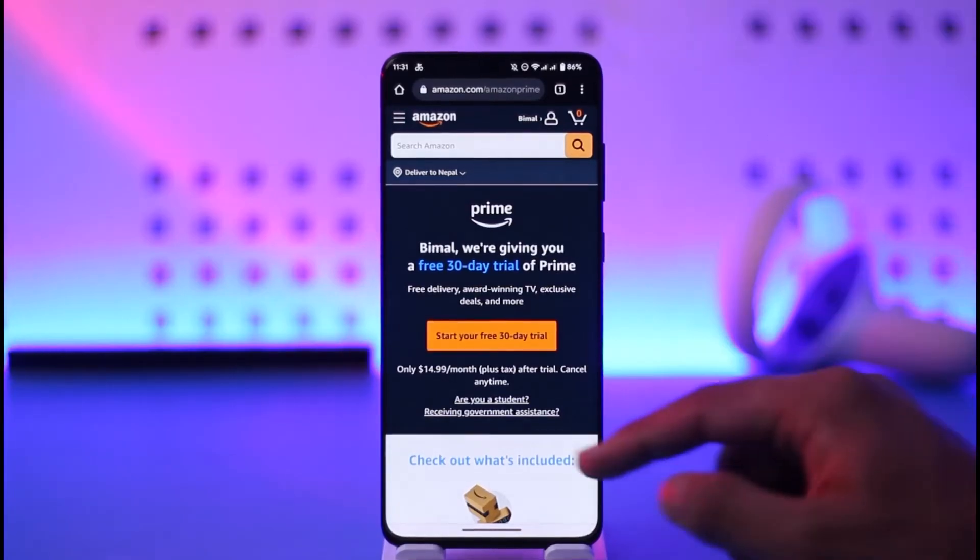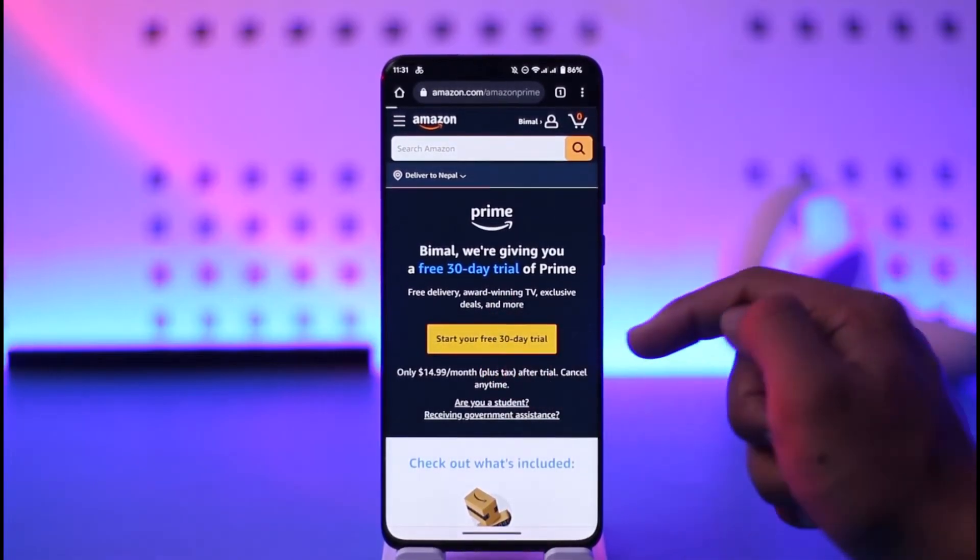If you're a new user and you want to pay monthly, come to this link — I'll make sure to drop it down below. Sign into your Amazon account and tap on 'Start your free trial'.